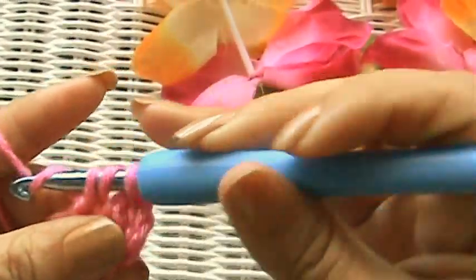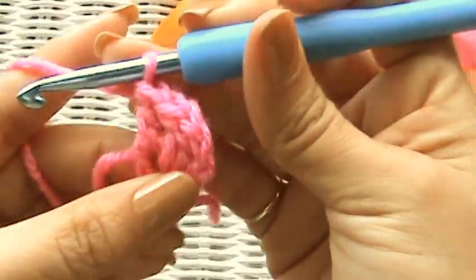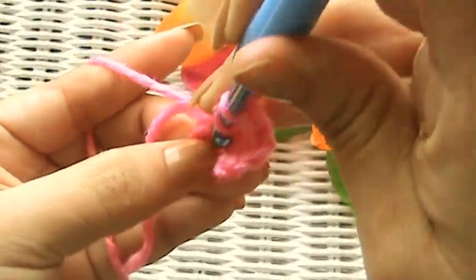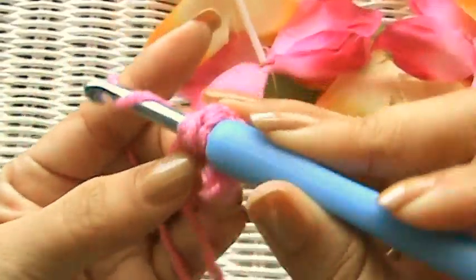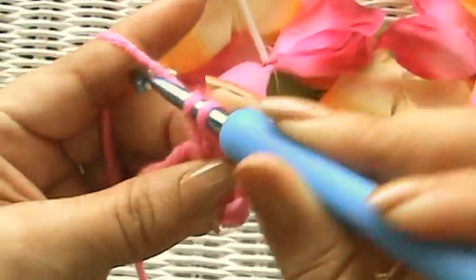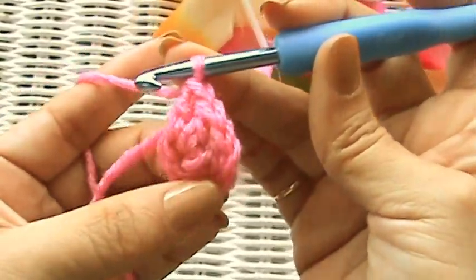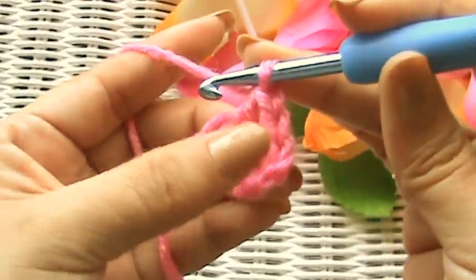Go into the ring, make your double crochet. You see it's starting to go round — this is how you start working in the round, one of the ways anyway. Go in, yarn over, pull through two, pull through two. You can do this with a half double crochet or a single crochet or whatever. I just thought it'd be easier for you to see if I use a double crochet.